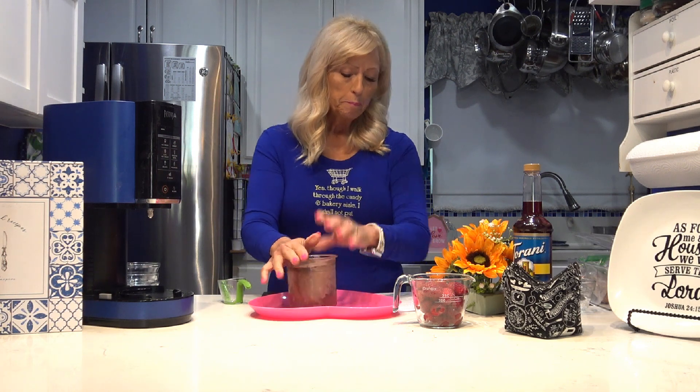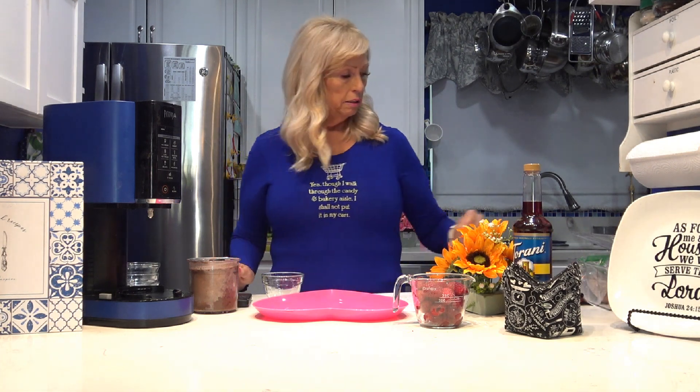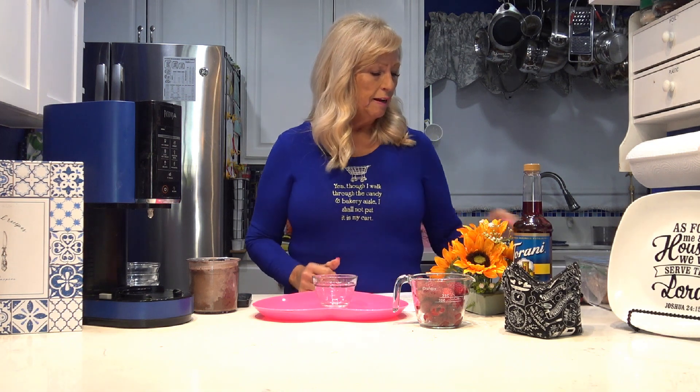I just took it out of the microwave after 30 seconds. Now I'm going to put it in the Ninja Creamy on light ice cream and spin it. While it's spinning, I'll tell you — because when I made the last one it started melting while I was talking — I'm going to melt some chocolate chips to make chocolate flakes inside. When you get through spinning and before you do your mix-in, if you melt the chocolate chips, make a little hole in the middle, pour a little melted chocolate in, and cover it with ice cream. When it does the mix-in, it makes little flakes inside.